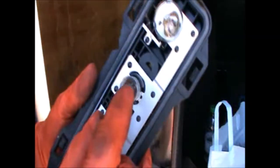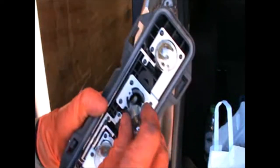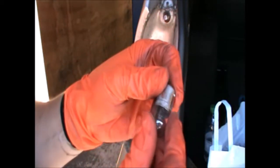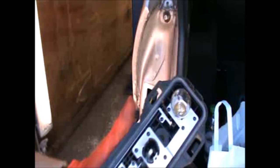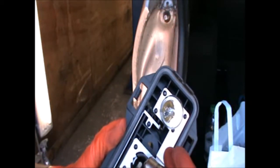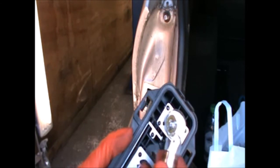I can see that this bulb is also a little bit blown so I'm gonna change that too. That is an H17 12 volt.